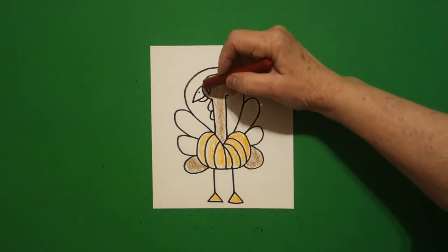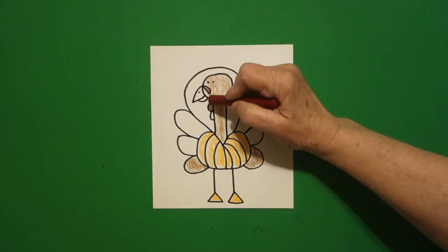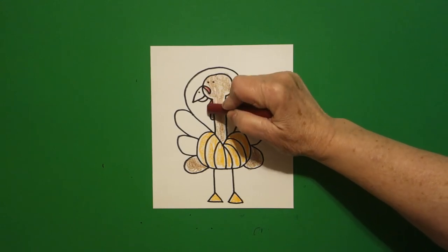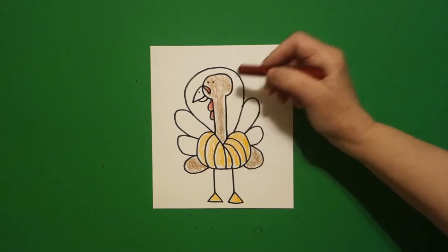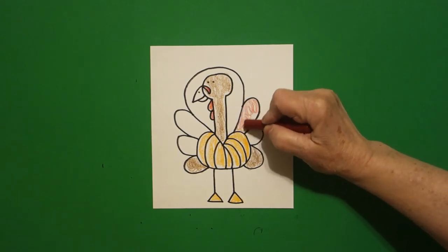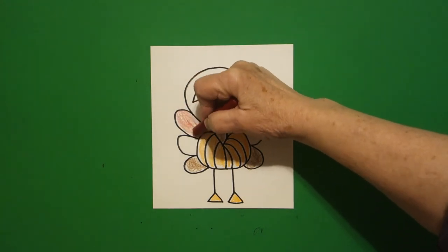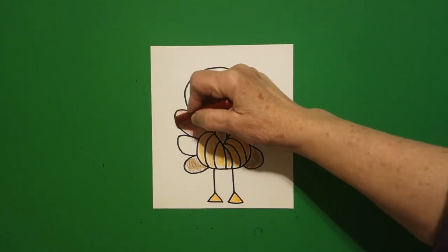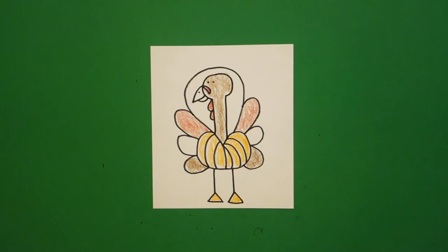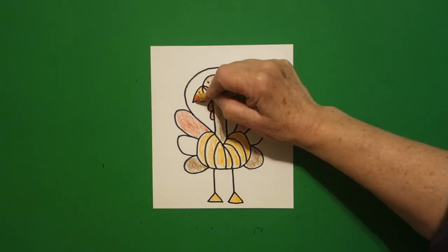Next I take red and I'm going to color this little part by his beak, and this is his wattle — this should be red. And then I'm going to color these on the right and on the left red also. Take your orange and do his beak orange.